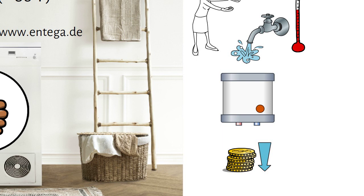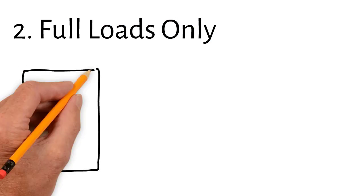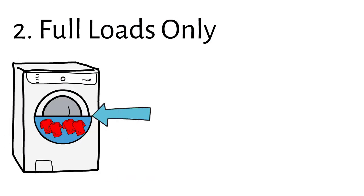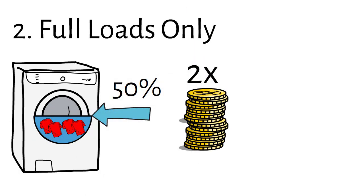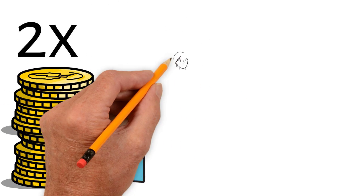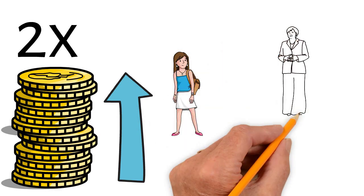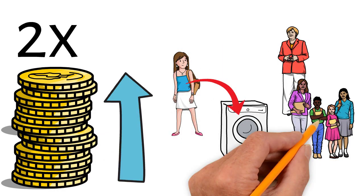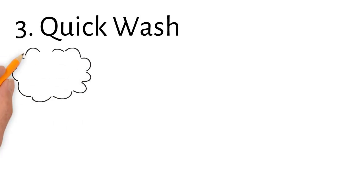Number two: full loads only. If you run your washing machine only half full, you consequently need twice as many runs and therefore consume double the amount of energy. If you don't have enough clothes to fill the drum, consider combining loads with a roommate, a neighbor, or a family member. This way you can save up to 50%.